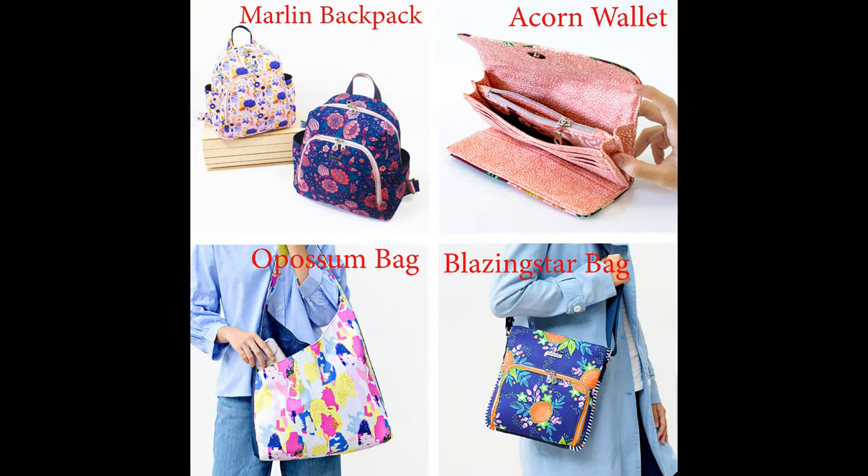There's a link in the description for our spring sew-along vote. The sew-along will feature one of the four new patterns, so I'd appreciate your vote on which is your favorite. It's a quick survey — just click the box next to your favorite and hit submit. We'll be tallying votes all week, and the highest vote-getter will be the choice for the spring sew-along starting in a couple of weeks. I'll announce the winner on next week's show.